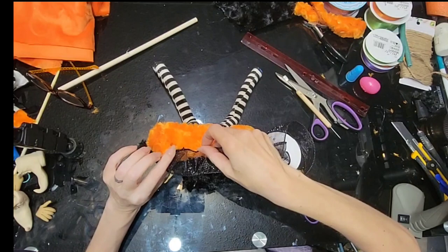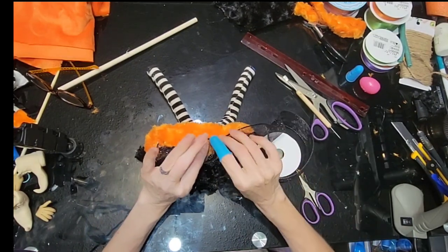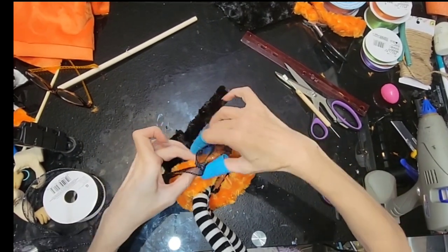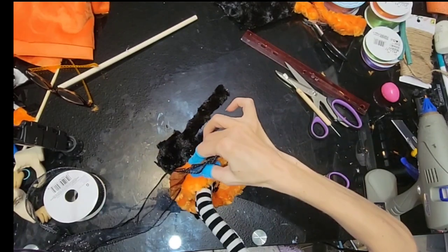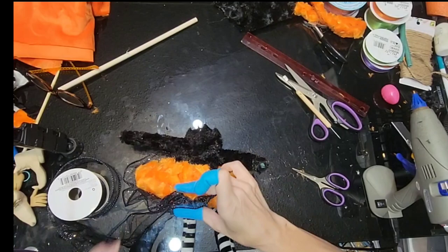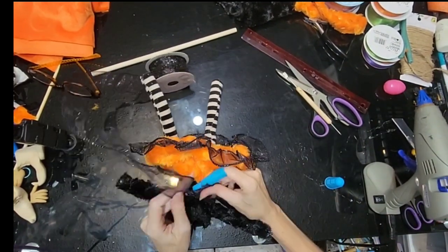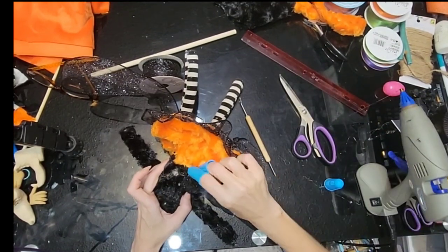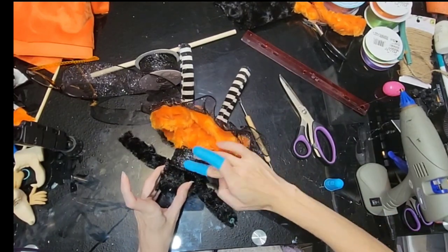Now for the skirt I'm adding this black sparkly wire ribbon. I'm going to attach it the same way as the skirt — hot gluing it and gathering it together, making some pleats along the way. It's a little trickier with the ribbon; I do suggest using finger protectors. We're now going to add a belt by wrapping that same black wire ribbon around her waist, just to hide where her skirt meets her top.